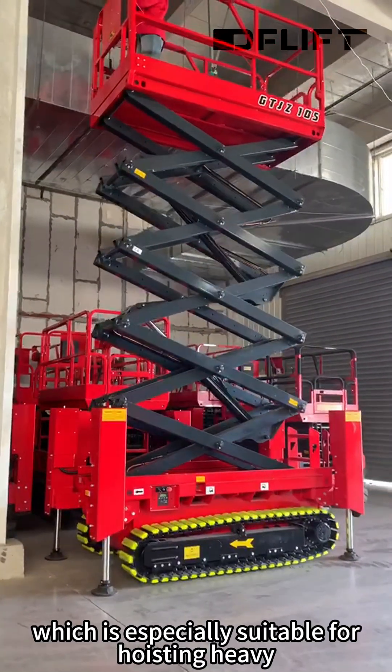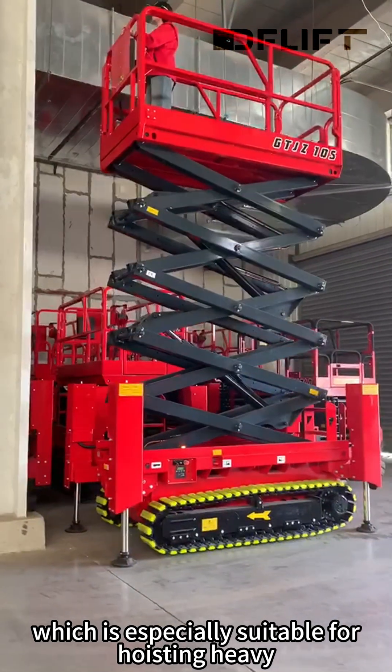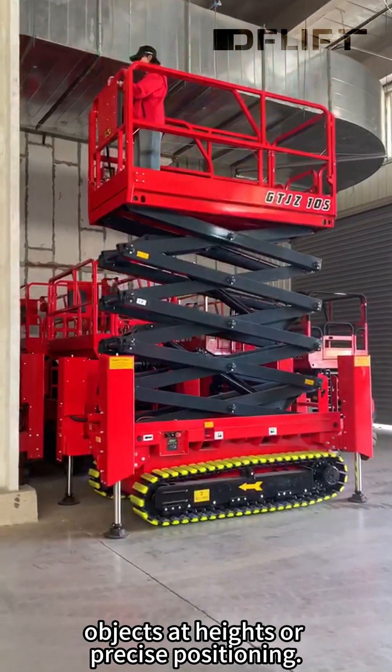The scissor-type structure design provides vertical lifting stability and avoids the risk of rollovers, which is especially suitable for hoisting heavy objects at heights or precise positioning.